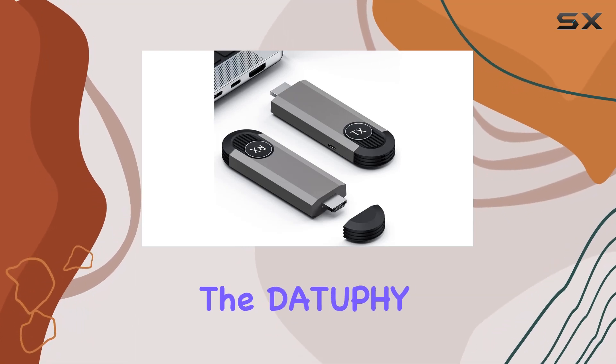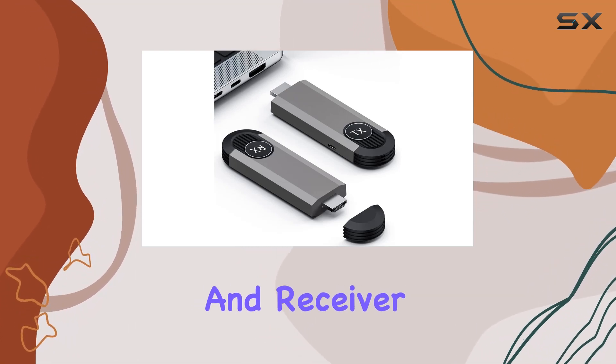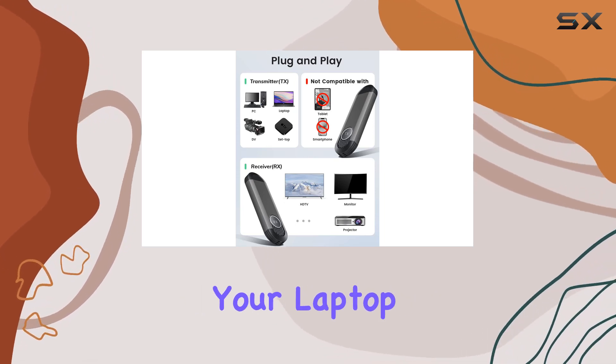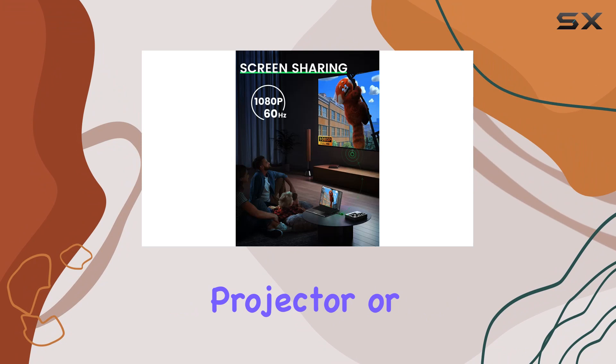Today, we're diving into the Datafee Wireless HDMI Transmitter and Receiver, a plug-and-play solution for streaming video and audio from your laptop or PC to a monitor, projector, or HDTV.